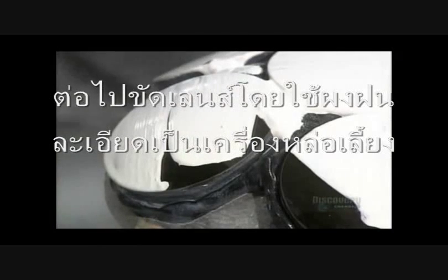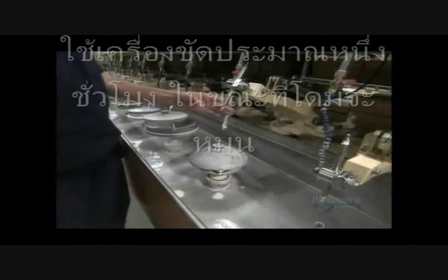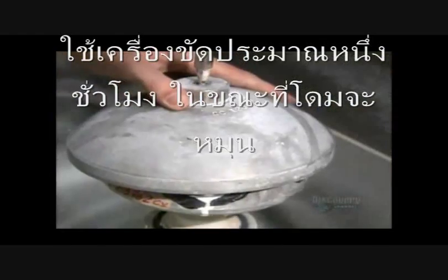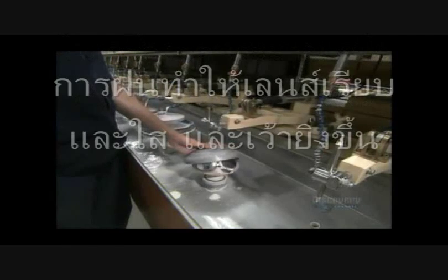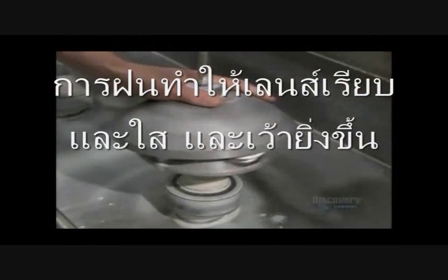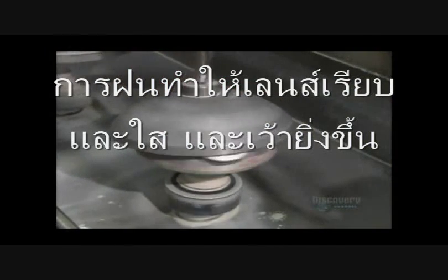They place a polisher on the lenses; it's lubricated with a very fine abrasive. For about an hour the polisher oscillates while the block spins. Polishing makes the lenses smooth and transparent and gives them an even more curved profile.